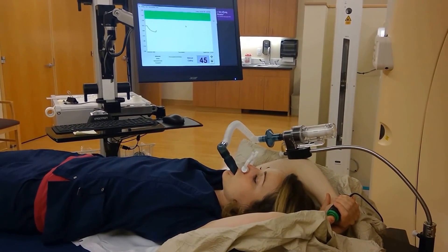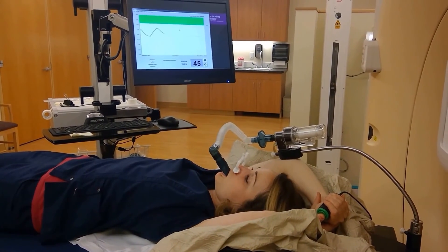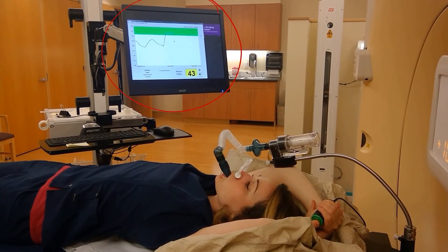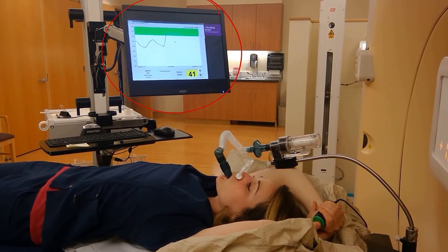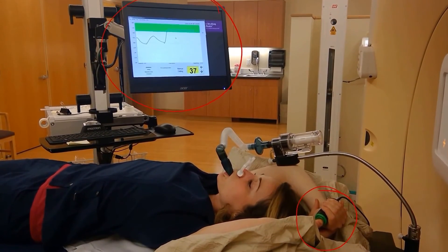This is an example of what it will look like during a breath hold. The patient pushes in her green button and takes a few normal breaths as you can see here on the computer screen. She then performs a breath hold where she hits threshold and is kept at the same lung volume. Once she releases the green button, she is able to breathe freely.